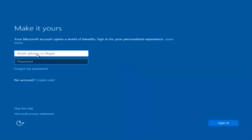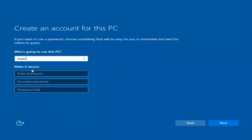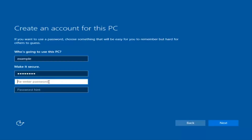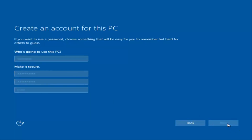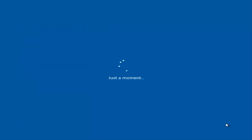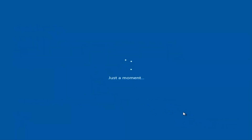Okay, so at this point you have the option to enter in your Microsoft account credentials if you were previously using a Microsoft account. You could also create a new Microsoft account, or you could skip this step and create a local account on your computer, which is what I'm going to do. I am not going to enable Cortana, so I'm going to select Not Now.